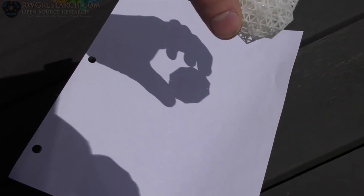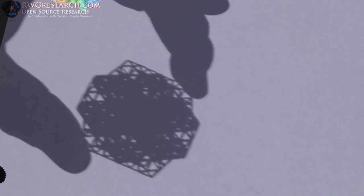All right, here we go. See if I can find it — yeah, it's got to be the right distance. There it is! See all the little horseshoes? Check it out — I'm going to see all the horseshoes.